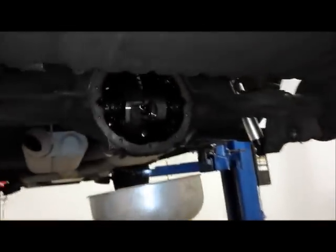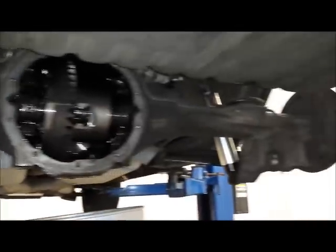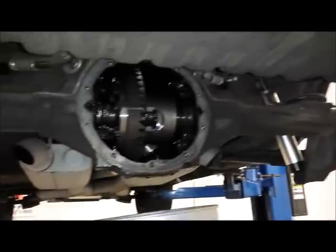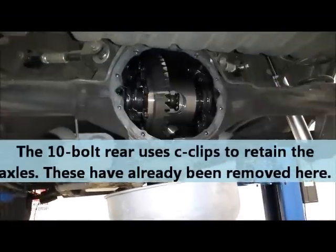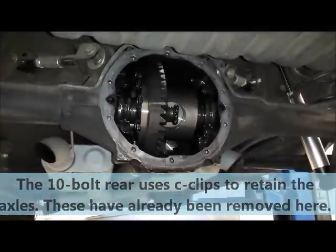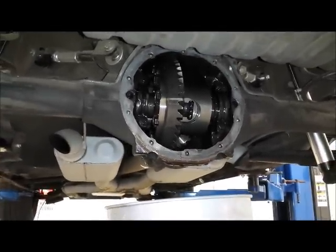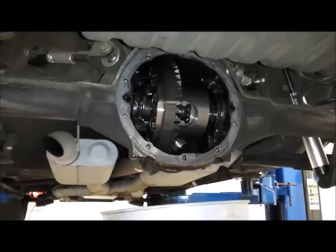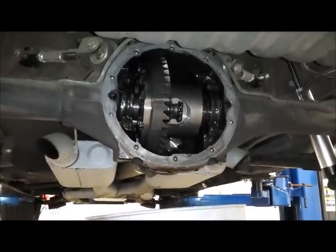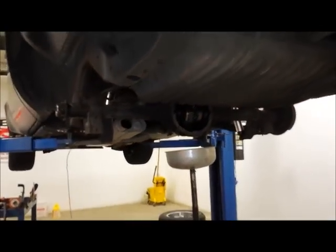We didn't show you this part on the video, but we had to take the rear end cover off and pull the axles out in the process of replacing our brake system here. So whenever you're doing a rear brake system, we really recommend that you inspect that because it could actually affect your safety and it could be a life or death situation having that bearing rub through all the hardening on the axle and then braking. So it's a good idea to do that whenever you pull your axles out for some reason.